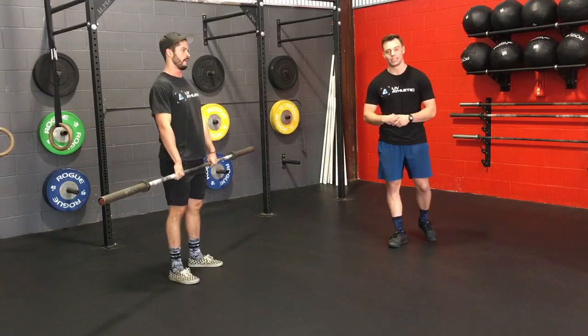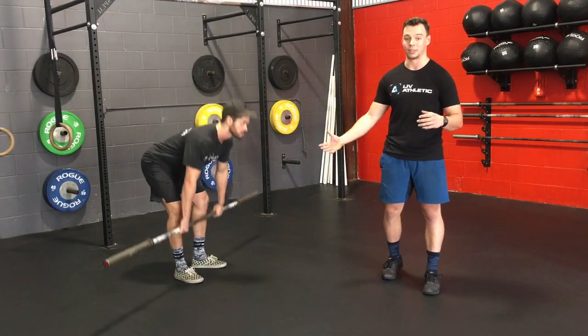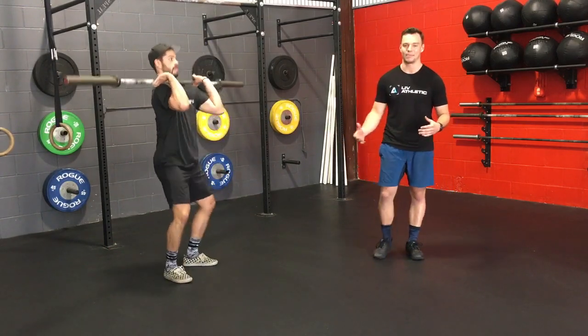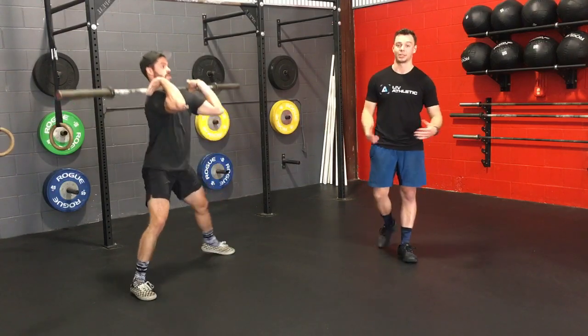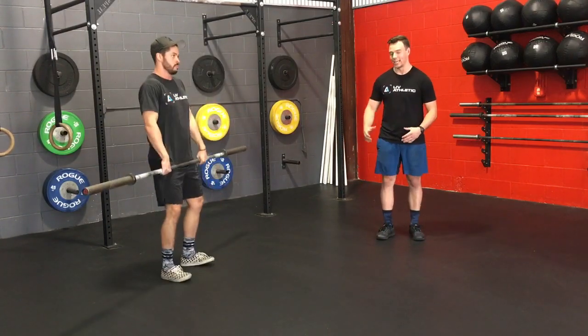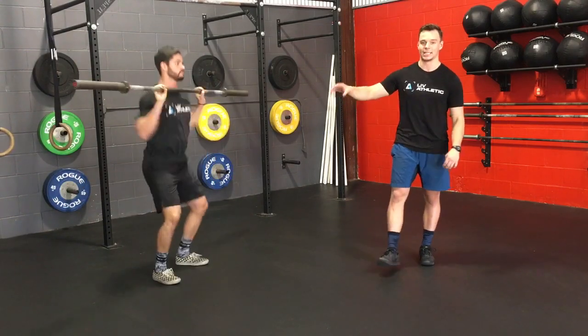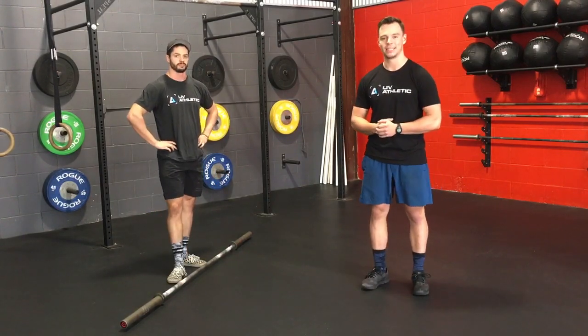The third and final fault that we see is catching the barbell with your feet too wide. This means you have to re-get that stance back and bring your feet back underneath your hips, which is going to slow down your cycle time. We want to catch in a nice position where we can pop that bar right off the shoulders and continue that barbell cycling. That's our clean barbell cycling guys, see you next time.